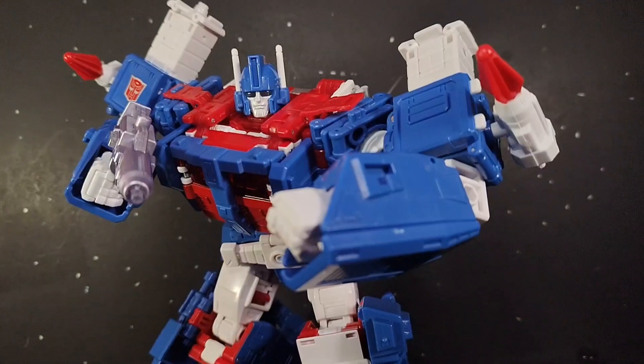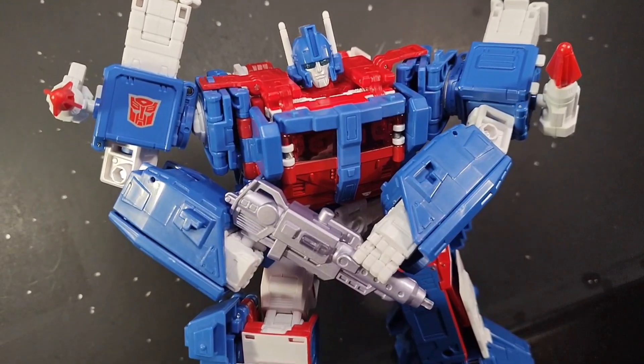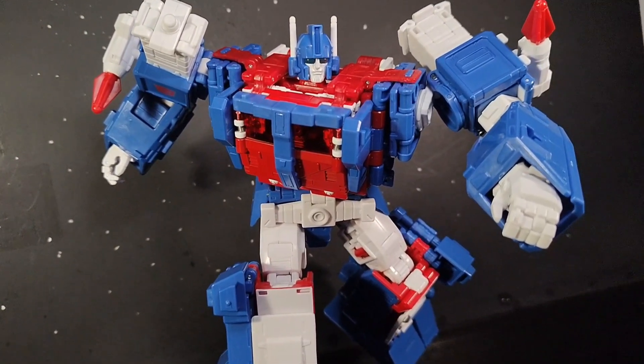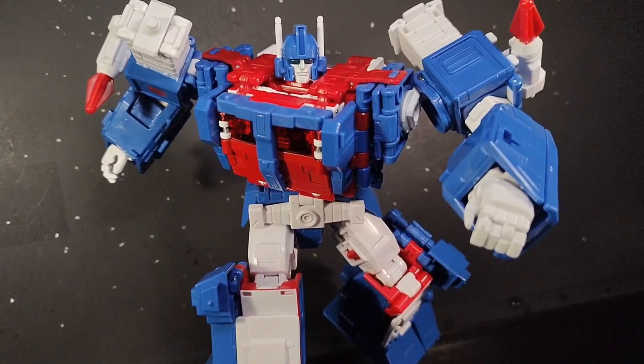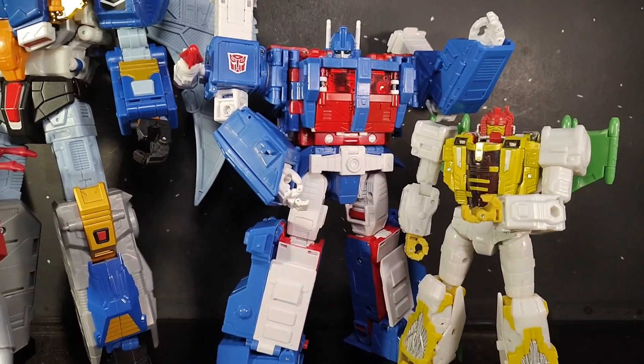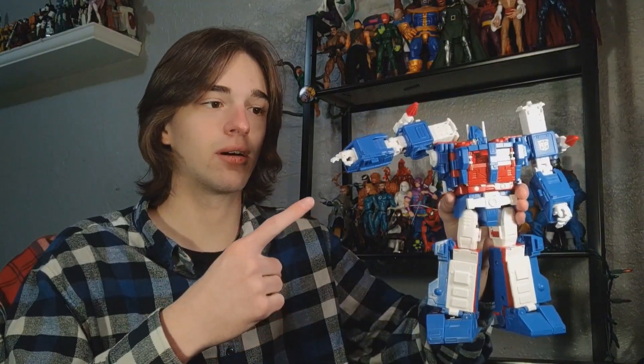This guy is absolutely massive and hunky, and he poses like a charm. You can untab this little red piece here, and that gives you an amazing butterfly joint. How could I talk about this figure without bringing up the poseable fingers? A feature introduced by Siege Jetfire many years ago really helps this guy out. These are probably some of my favorite articulated fingers in my collection — his pointer finger is individually articulated, and the other three are all on the same hinge.